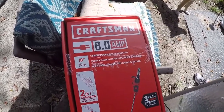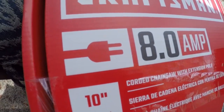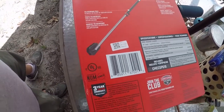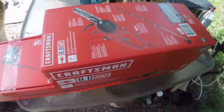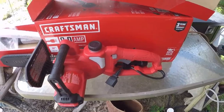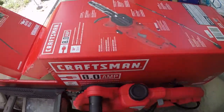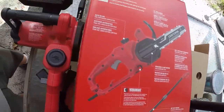I just bought this Craftsman 8-amp electric — every box has what it is, there's your electric symbol — so this is an electric chainsaw pole cutter. I didn't need anything huge and heavy-duty. This is the Craftsman 8-amp electric chainsaw and pole saw. I got some limbs I gotta take down.